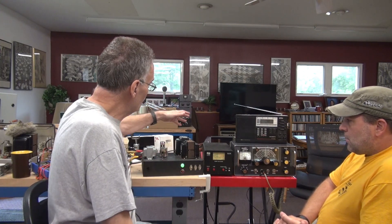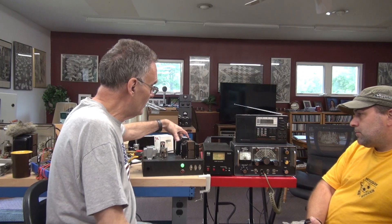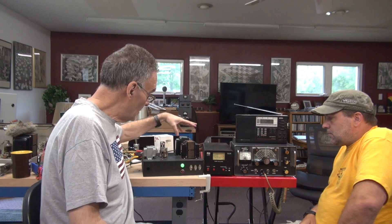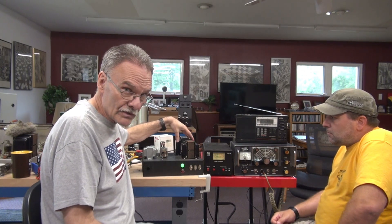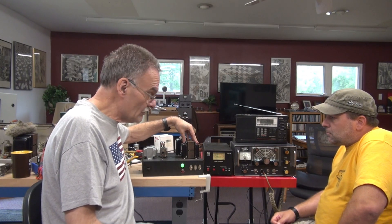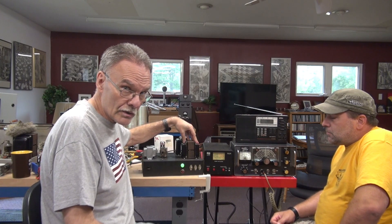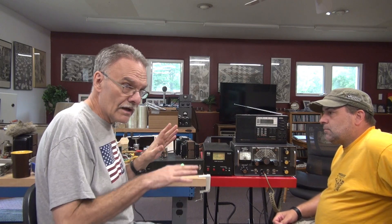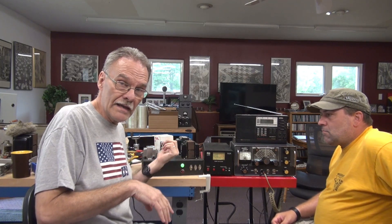This power supply is based on a Hammond 273BX high voltage transformer, and that handles the 500 volt side. We have a Johnson Ranger 10 henry choke, and then we have a low voltage DC supply putting out around 250 volts, and that has a choke too.